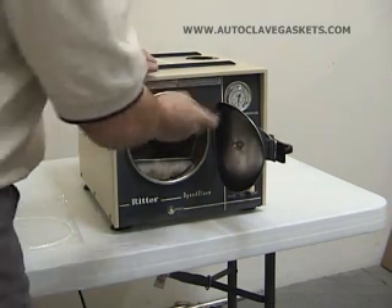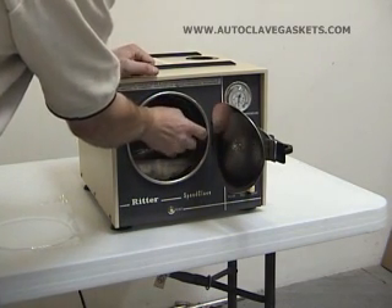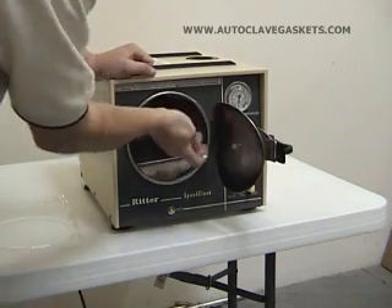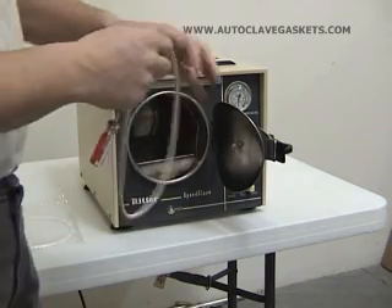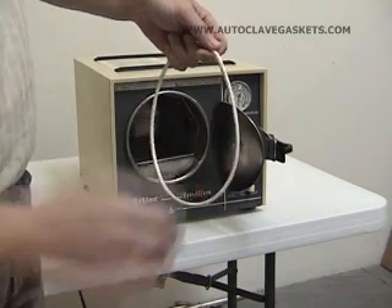If the gasket's already gone, you're really not going to damage it anyway. Just get it up under the lip in there and give it a little pry. Once you get a little corner out, you can just grab hold of the gasket and pull it straight down. You can see that one's pretty nasty — it's really ready to be replaced.